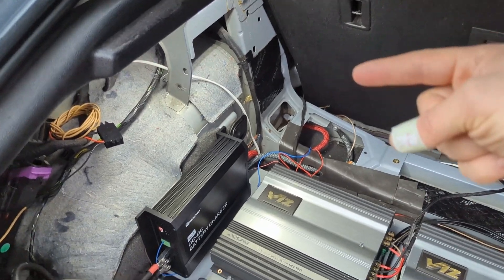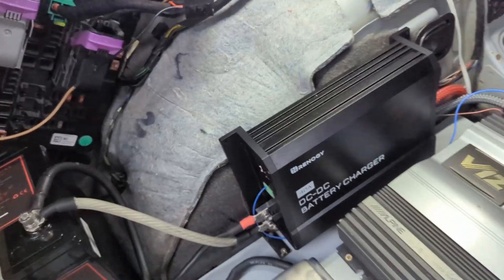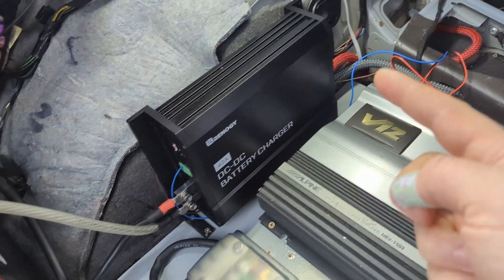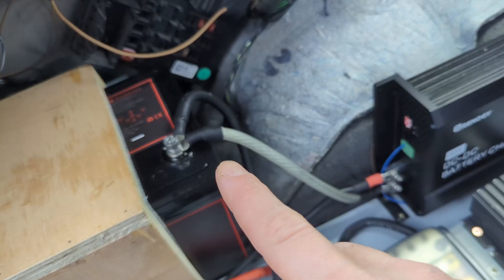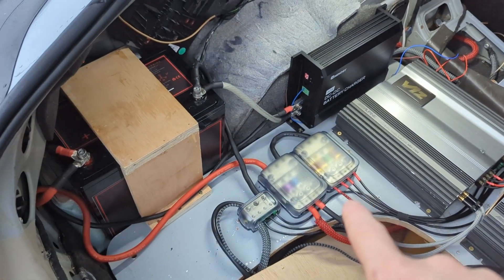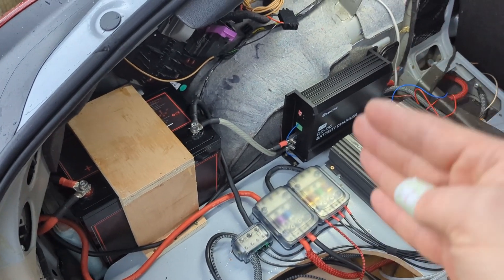Here's how everything works: power comes from the front into the DC-DC charger in here — 40 amps max, maybe 50 with efficiency. The DC-DC is a 40-amp charger, so it charges the lithium, and the lithium goes directly into the distribution blocks and into the systems. There's no shared ground — it's isolated.